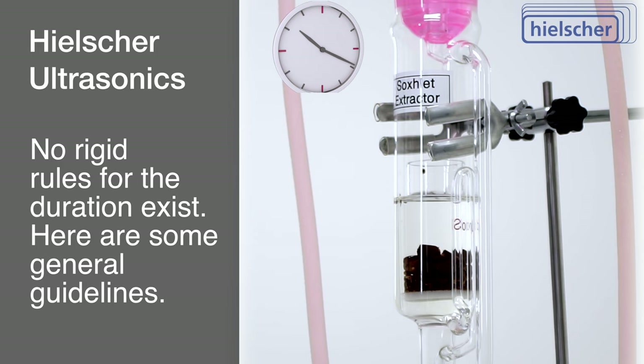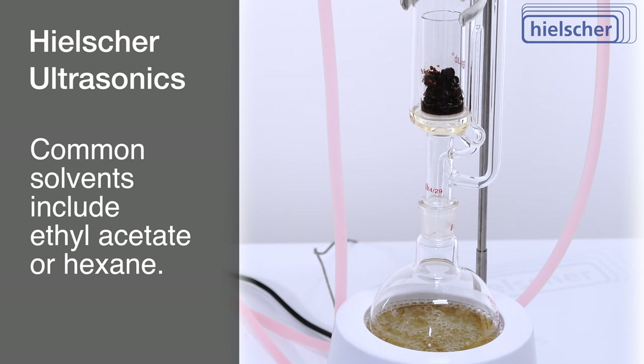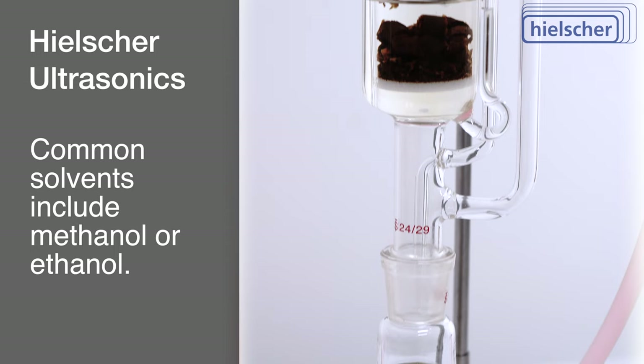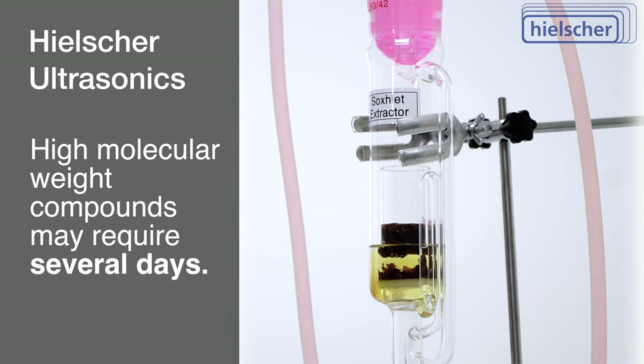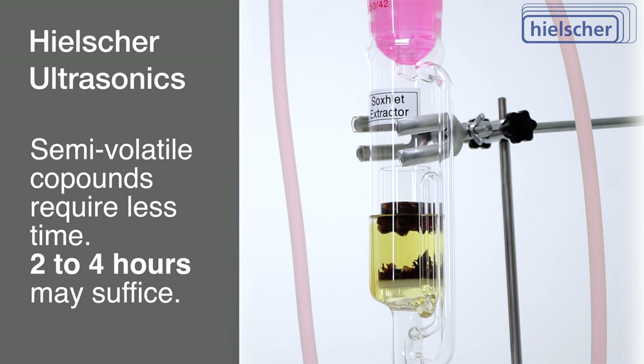Although no rigid rule dictates duration, general guidelines have emerged. Extraction times for relatively small, highly soluble organic compounds can range from 6 to 8 hours, with common solvents including ethyl acetate or hexane. Polar compounds often necessitate lengthier extraction times of 12 to 24 hours, particularly when using solvents like methanol or ethanol. Complex compounds with substantial molecular weight may require extended extraction durations potentially spanning several days. For semi-volatile compounds, shorter extraction times of 2 to 4 hours might suffice, as these compounds could be lost to excessive heating.